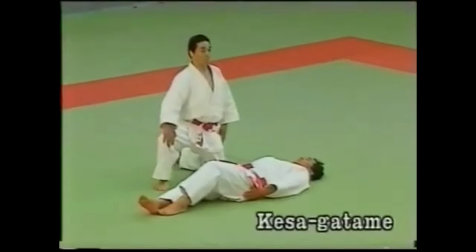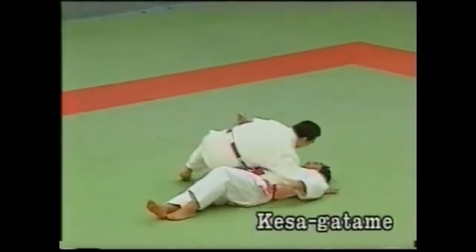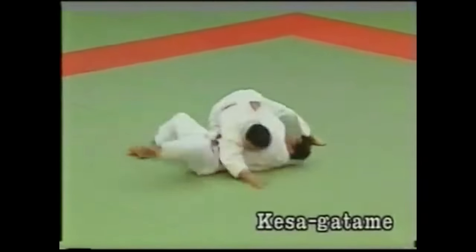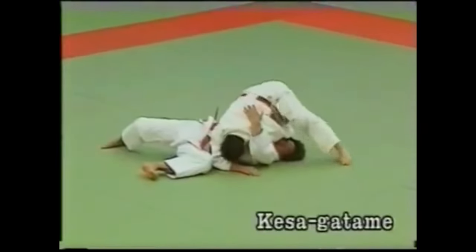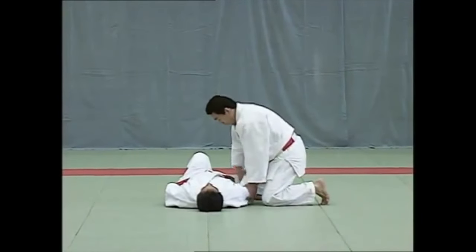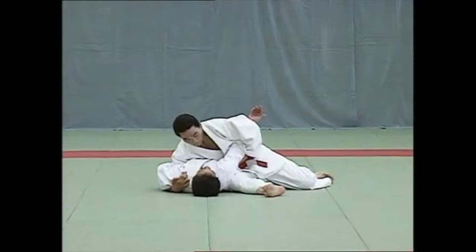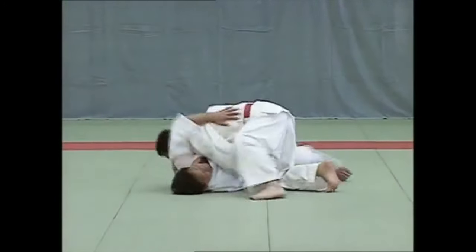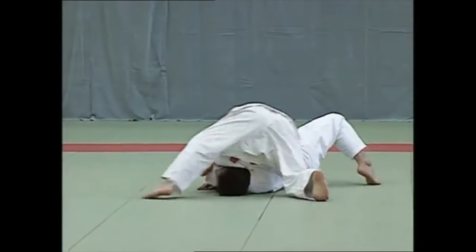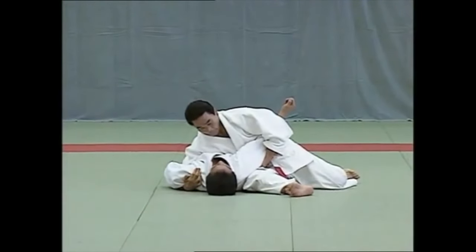Let's start with this technique — the scarf hold, kesa gatame, as a lot of people call it. It's not just about performing the technique and passing the exam, but rather here you see the uke squirming and then later tapping to stop. The magic of the kata is all in the uke. He goes from one escape that doesn't work to another that also doesn't work, and then finally gives up and taps. You have a dynamic going on between the two.